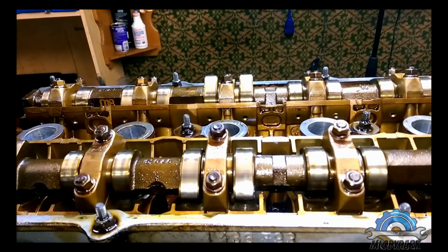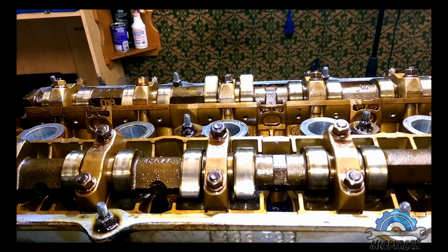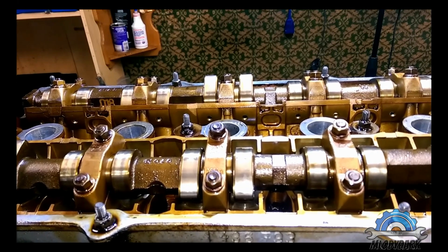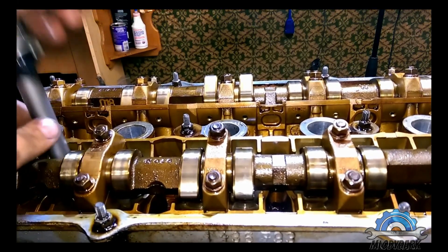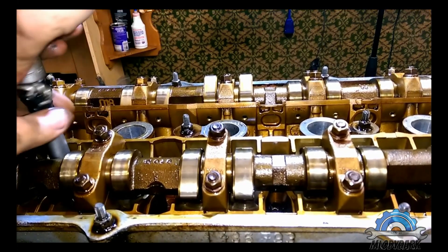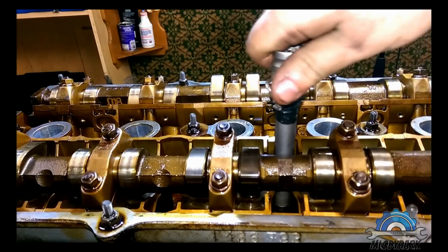Why do they recommend doing it like that? Because if you don't follow the correct procedure, you'll end up with a warped head or a blown head gasket when you finish your project. It has to be done this way — there's no doubt about it. In the factory, the robotic arm bolts the head down all at once. However, you can't replicate that method at home, so they came up with a procedure you have to follow so the result is exactly the same.